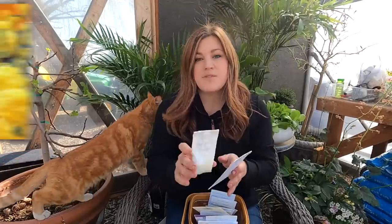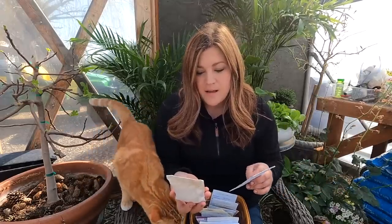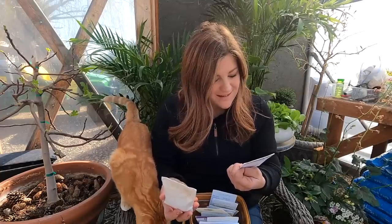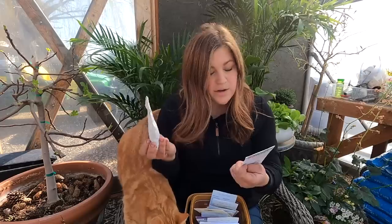Then we've got two types of marigolds: Cracker Jack and White Swan. I normally direct sow Cracker Jack and it comes up great. The only benefit of starting inside is that I don't have to go out to the cut flower garden every day to make sure things stay watered — our springs are really windy and the water's not on yet. White Swan is also tall, two and a half to three feet.